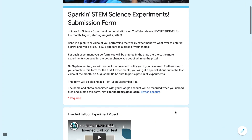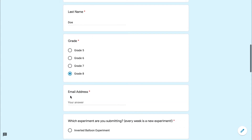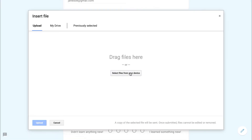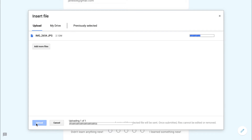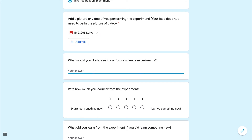Please complete the form located in the description box below to be entered in a draw to win a prize. All you need to do is upload a photo or video of you performing this experiment and answer all the questions. If you complete and submit all the forms for each experiment by August 29, you will get a very special shoutout in our very last video. Remember, the more experiments you do, the greater a chance you have for winning a prize, as each form is an additional name in the draw.